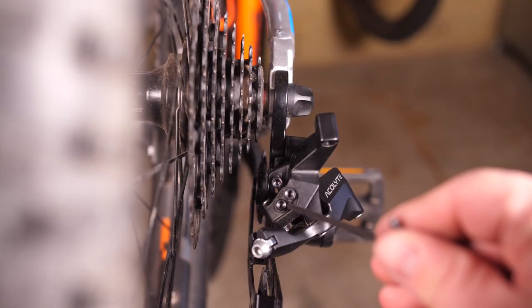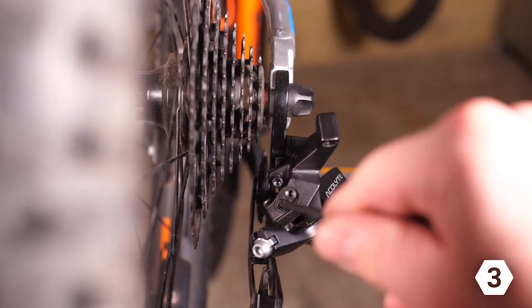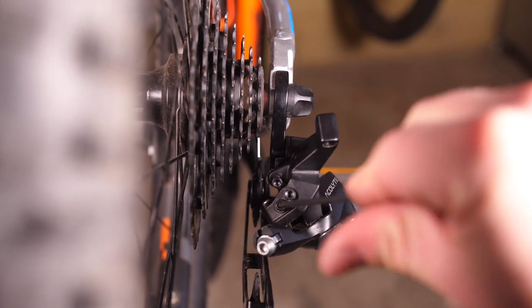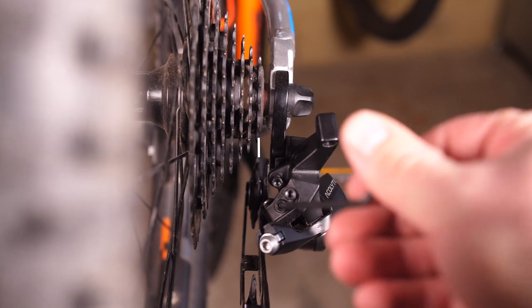Now it's time to adjust the high limit screw — that's the one marked with an H on the back of the derailleur. Turn it until the guide pulley lines up with the outer edge of the smallest cog on the cassette.